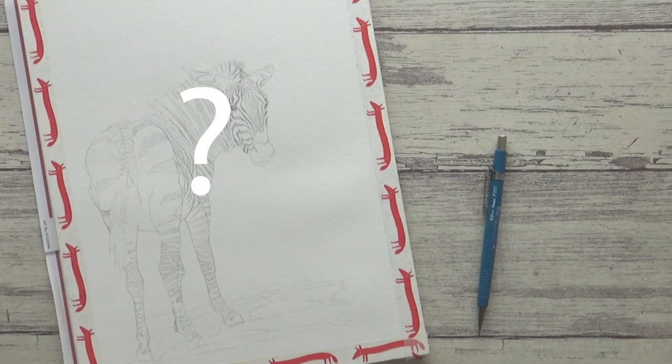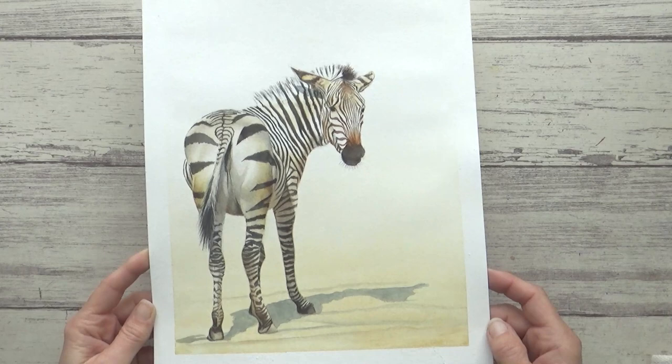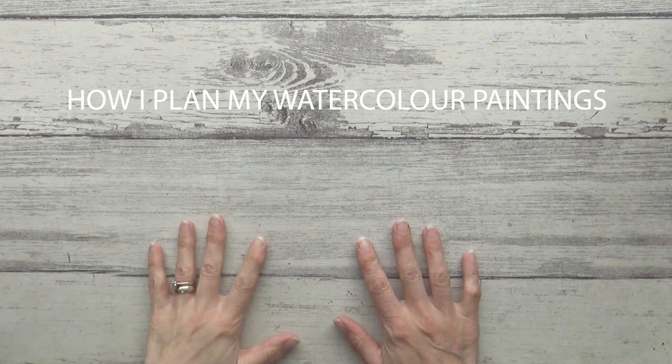Sometimes it can be hard to know where to start a watercolor painting and what order to do things in, so in today's video I'm going to share my process for this zebra painting and show you how planning ahead could be the key to success in your watercolor paintings too.